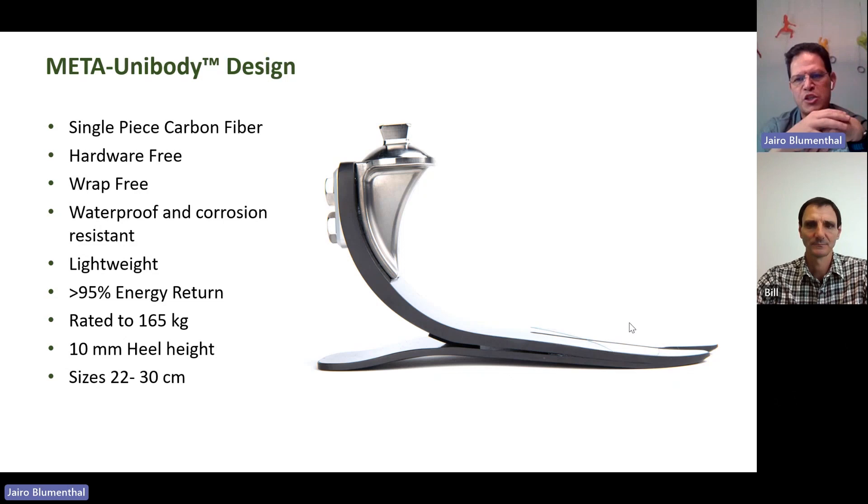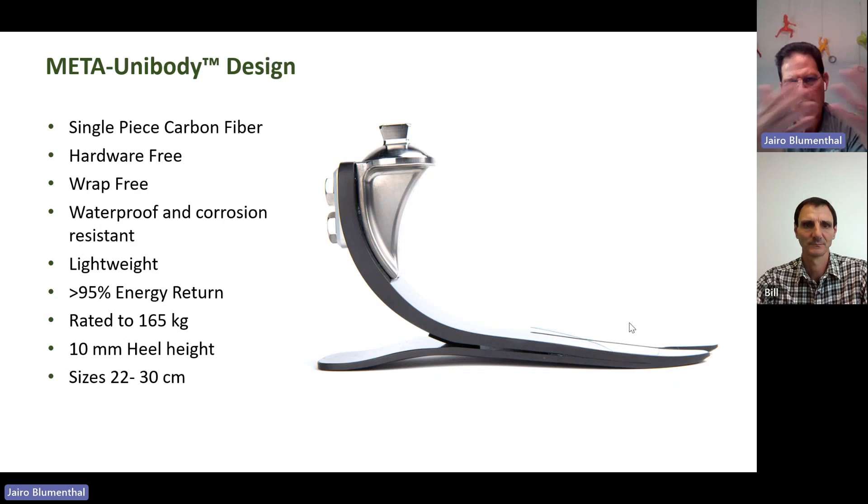No holes, no screws, no wraps at the top and at the front — just a smart design that allows this foot to work almost like a rocking chair. The lower and the upper frame from the carbon fibers connect or change their connection points according to the phase of the gait, from heel strike to midstance to toe off. We'll show that to you in a video in a moment.